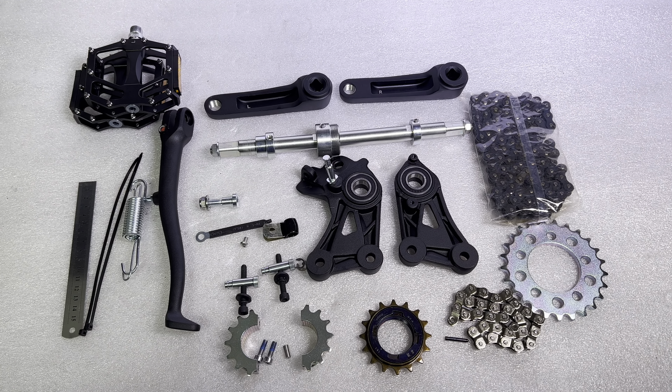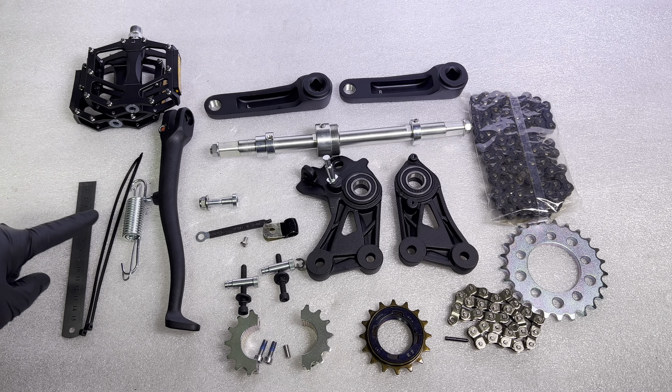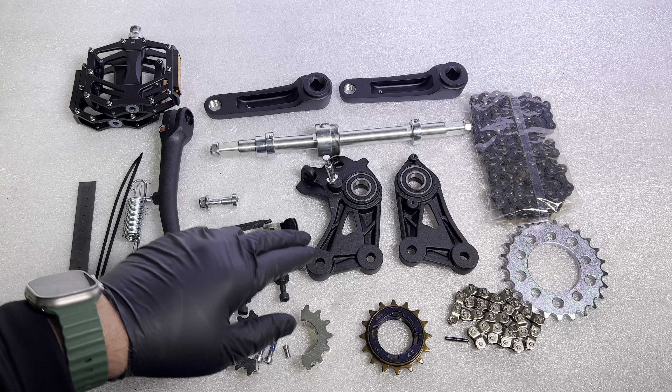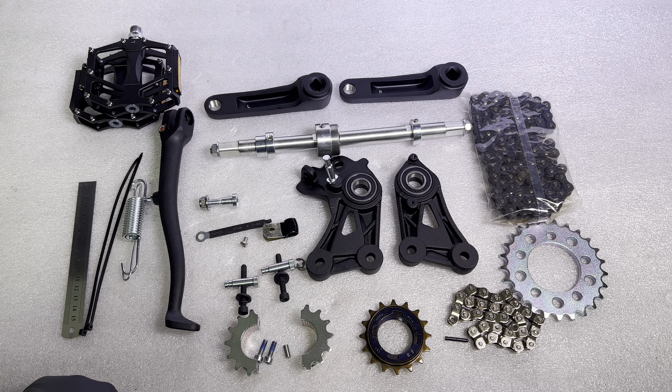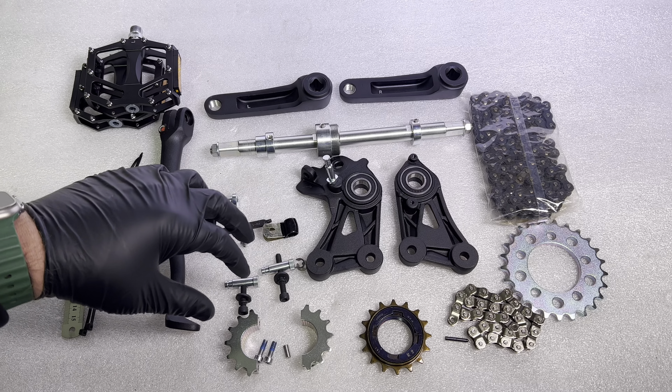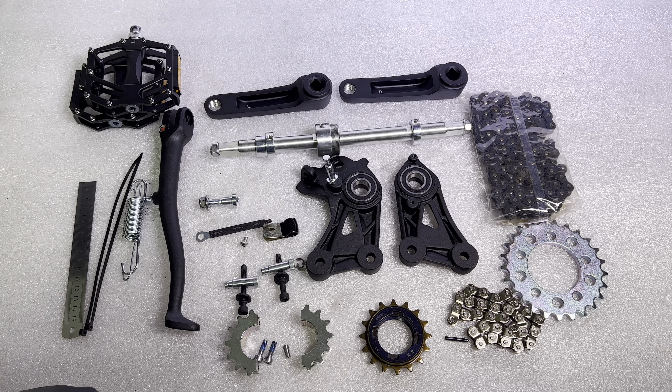Included in the XXX pedal kit, in no particular order, you have the pedals, a shorter kickstand, the crank arms, the main pedal shaft or axle, both new pedal brackets, a split clog to go over the jack shaft, the freewheel, a half-length chain, some little bits to tidy up the rear brake hose, a little XXX battery lid conversion kit which converts it to bolts, a straight edge ruler to get everything lined up right, and finally a 25-tooth rear sprocket.